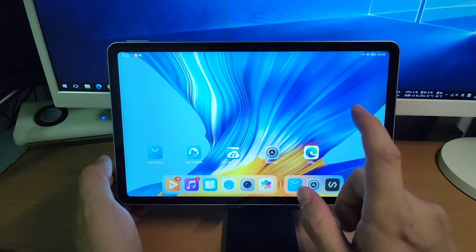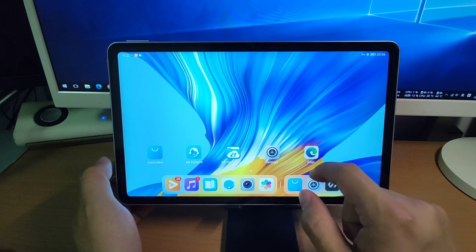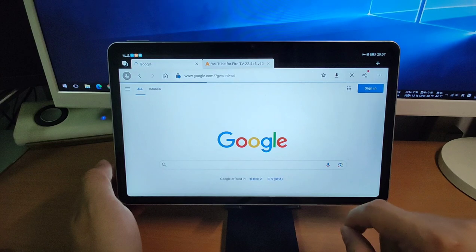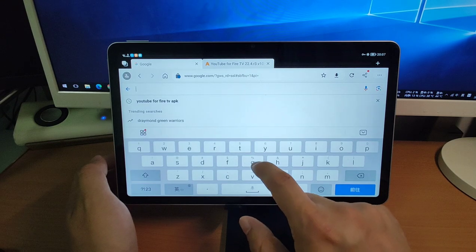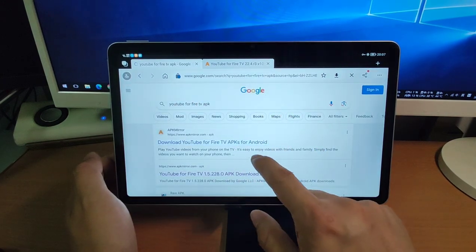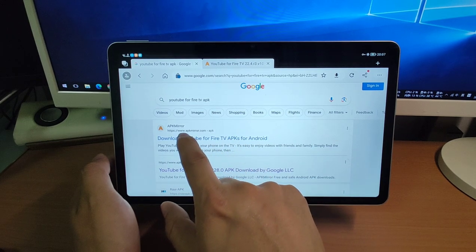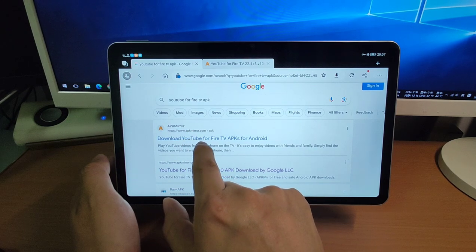Open Google search to search for YouTube for Amazon. Let's click Edge, go to Google search at google.com, and key in 'YouTube for Fire TV APK' to search. We get the first result — 'Download YouTube for Fire TV APKs for Android'. We click the first one, which is from the official website APKMirror.com. From APKMirror.com we will download the YouTube for Fire TV APK for Android.